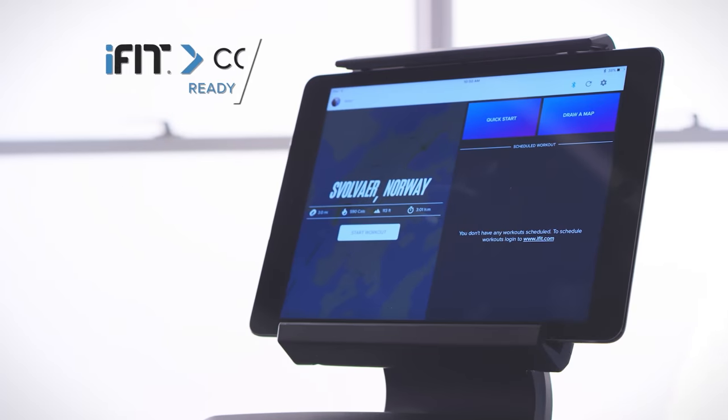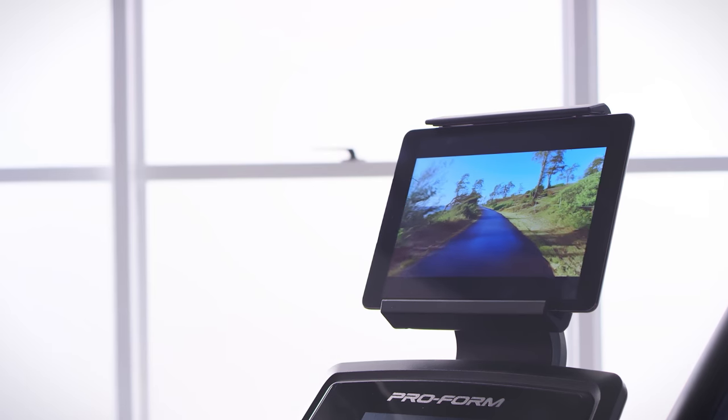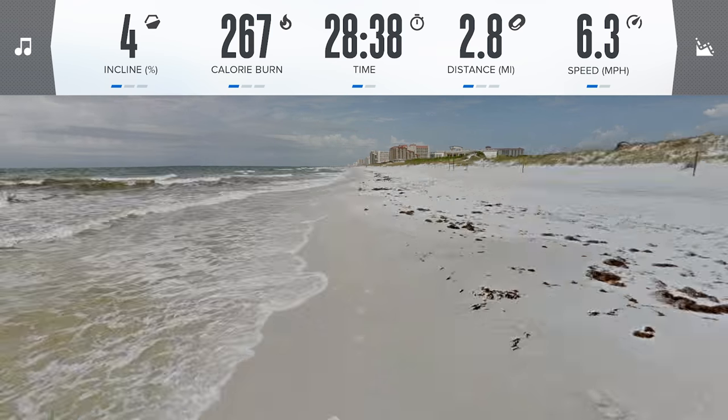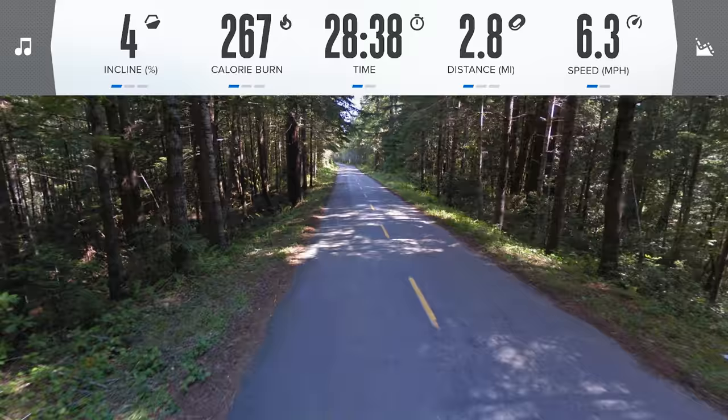Use Bluetooth to connect your personal tablet and gain access to iFit's expansive library of videos where some of the world's best trainers coach you from some of the most incredible places. And your machine will automatically adjust the incline of the terrain to mimic your chosen route, so you'll feel like you're actually there.